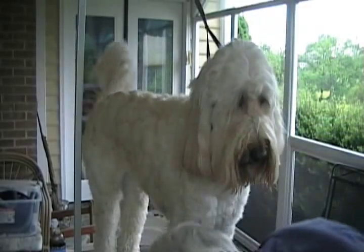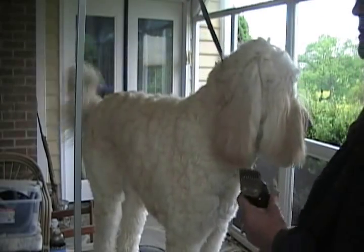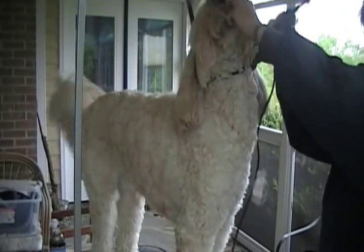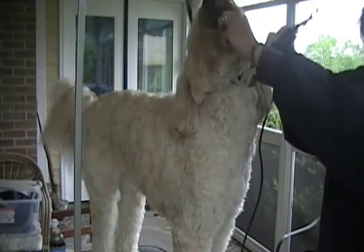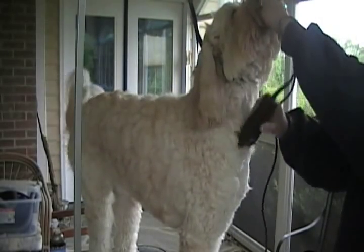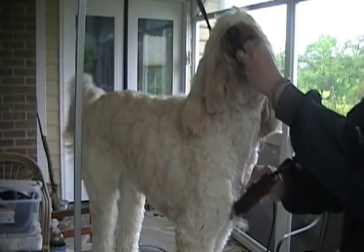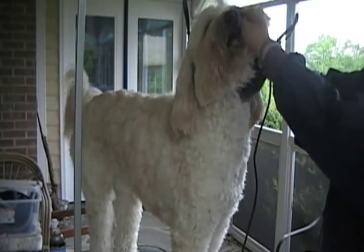So we'll start with the 3¾ and work just on his neck and chest area. I don't like a real short summer clip, so I clip down in the direction that the hair is growing. If you clip up against the grain, you'll get a much shorter clip with the same clipper — so it depends on what you're after. I find this generally comes out a little maybe not quite as even doing it this way.